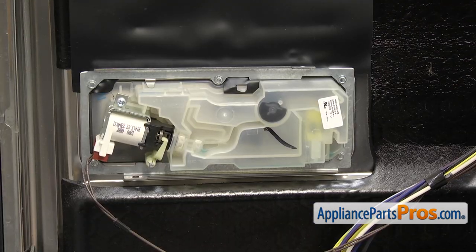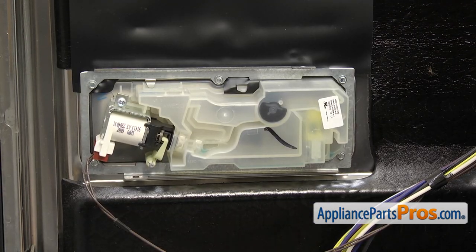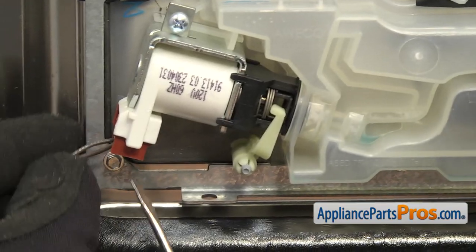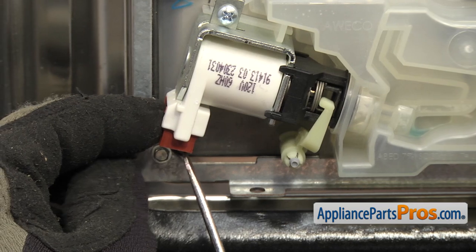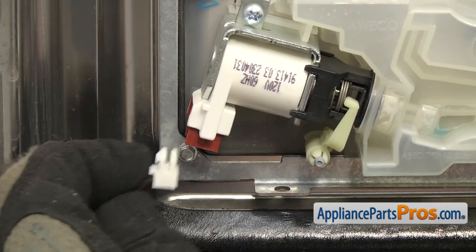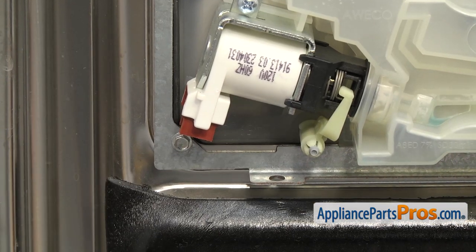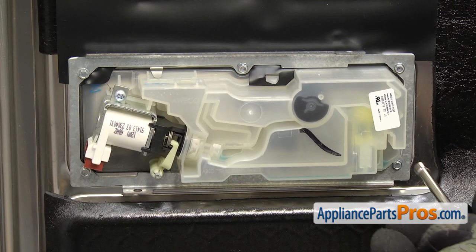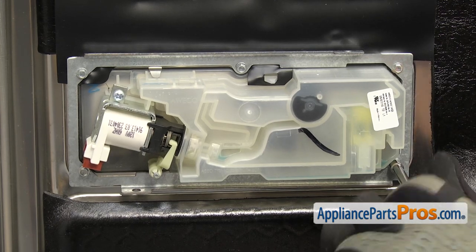Once you have it taped up out of the way, we can use the small flathead screwdriver to help remove the wiring harness — it's just plugged into the solenoid here. There's a little locking tab we're just going to release so we can get the wire harness out. Once you have it disconnected, you can just set the wire aside. Then we can use our 3/16 inch nut driver to take out all the screws that hold the dispenser assembly on.